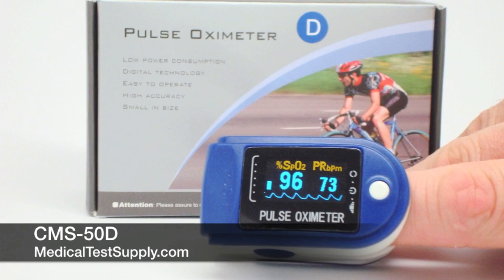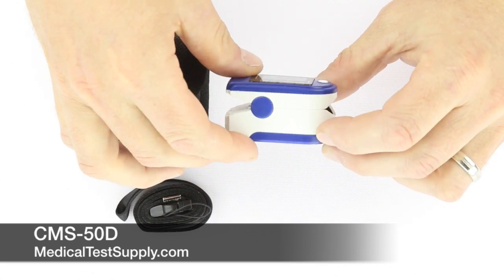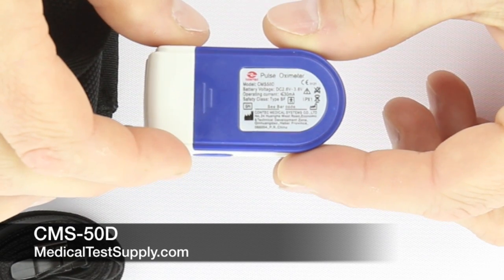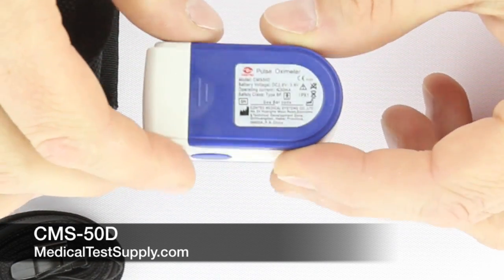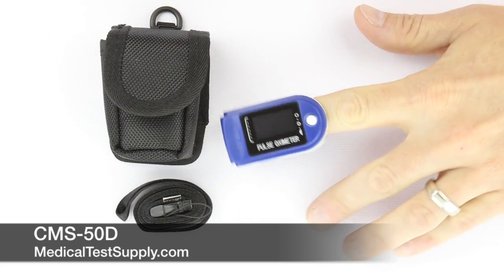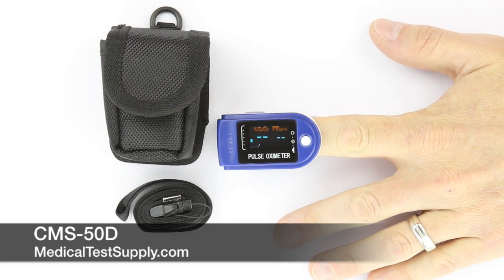The next product I'd like to illustrate is the CMS-50D. This product looks virtually the same as the DL previously shown; however, it utilizes an OLED display that is configured by the user. After inserting the finger, you will see the pulse strength bar and pulse rate waveform, confirming that adequate signal strength is available for proper readings.